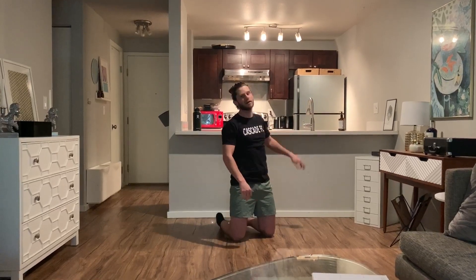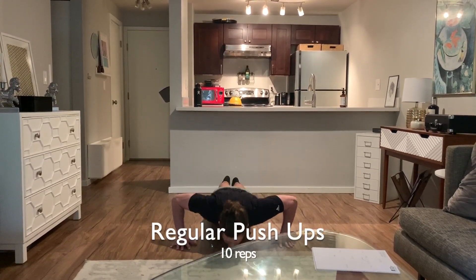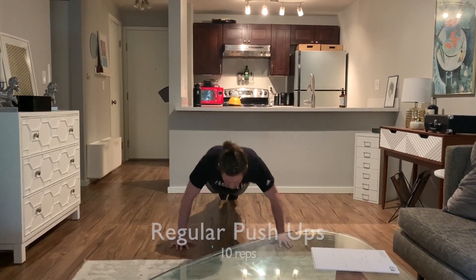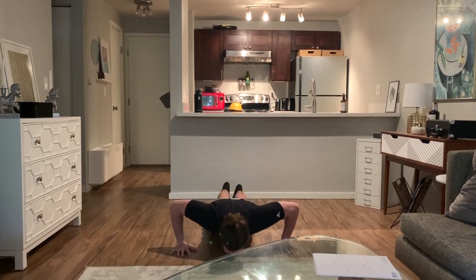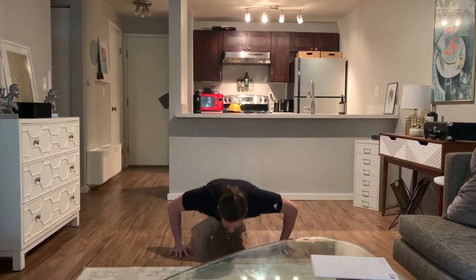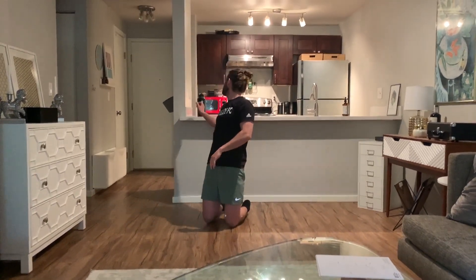Regular push-ups next — nice and easy. Shoulder-width apart, slow controlled down, explode up, keep your core tight, chest goes all the way down to the ground. And go — ten, let's count them up: one, two, three, four, five, six, seven, eight, nine, ten! Well done — ten regulars.